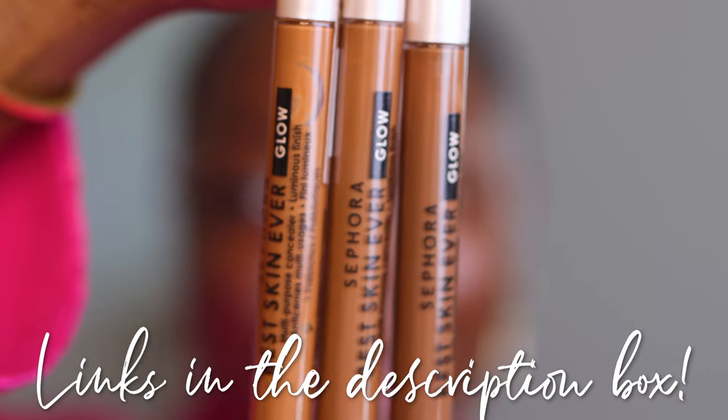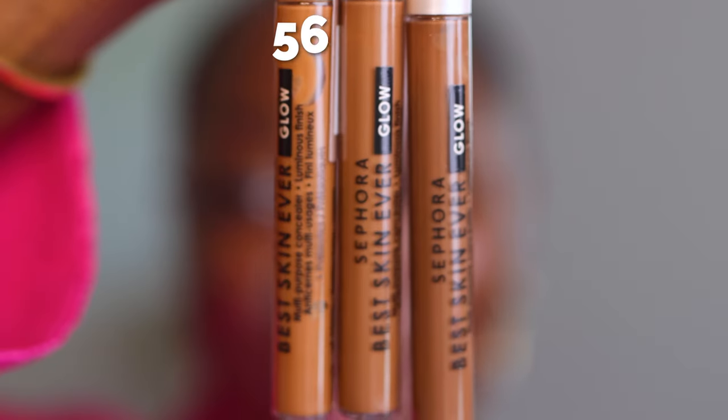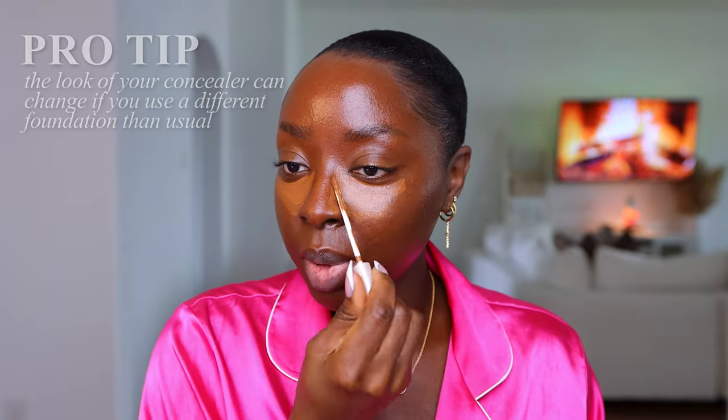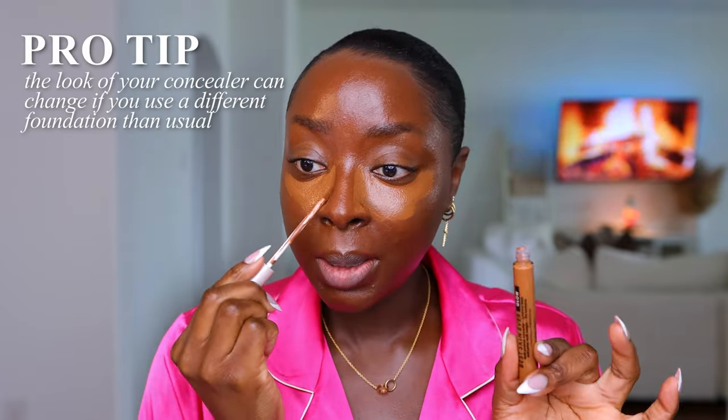I also got these new Best Skin Ever Glow Concealers, which I was so surprised about. I was getting a new concealer from Sephora Collection. I got shades 56, 57, and 59. This is shade 56 for deep skin with neutral undertones — I think this will look good on me. This is gonna give me a subtle highlight, it's not the most dramatic but I do like this shade. Depending on the tone of the foundation I use, this shade will look different — so if my foundation were darker, this would pop more.